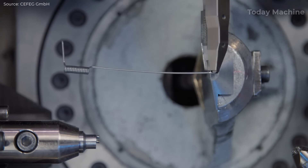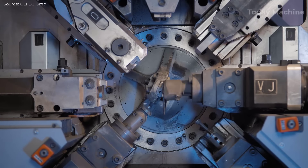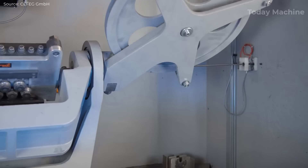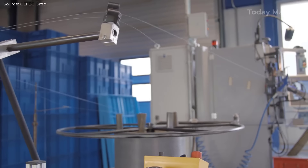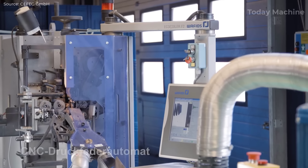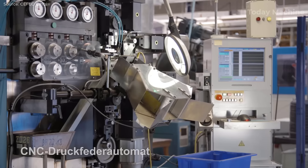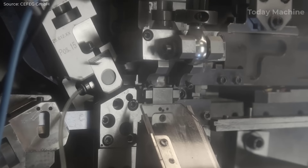Additional steps like bending, welding, threading, and assembly are used based on the spring's final application. Springs are often tested rigorously to meet precise standards, especially for industries such as automotive and aerospace.